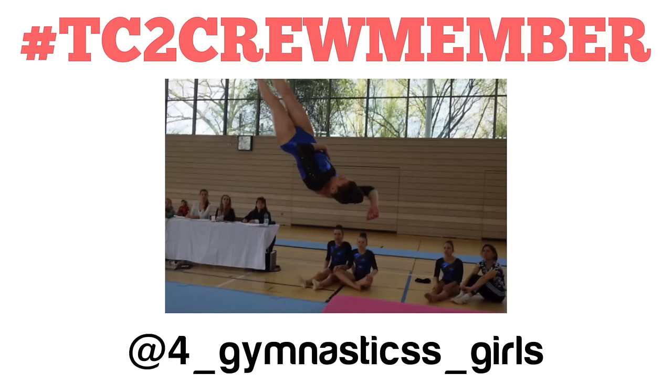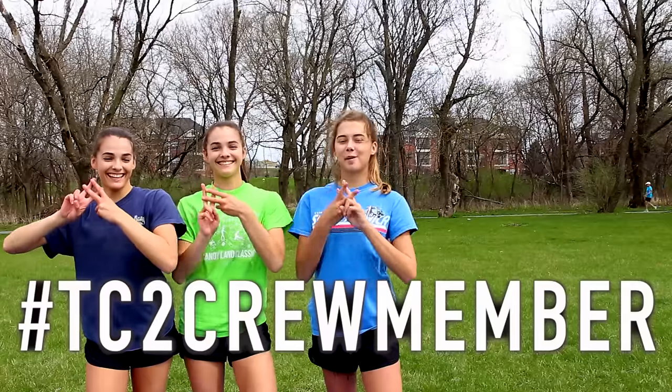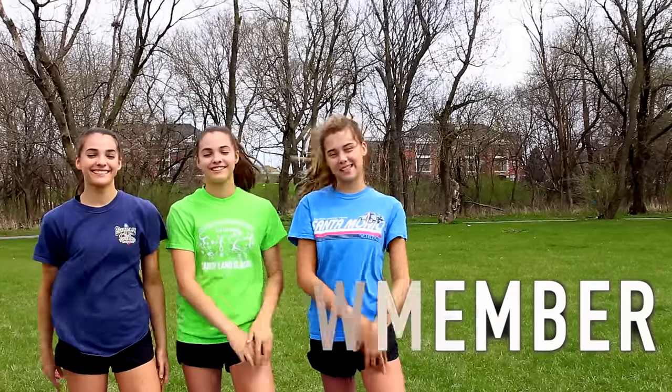We hope you guys enjoyed this video. Make sure you give it a thumbs up and comment down below which two-person version you like doing better — did you get both of them, or just the easy one? Since it is Flipping Friday, that means there's a new TC2 Crew Member of the Week. If you'd like a chance to be the next TC2 Crew Member of the Week, all you have to do is hashtag TC2 Crew Member on a video of you doing cheerio gymnastics on Instagram. I'll see you on Tuesday — bye!